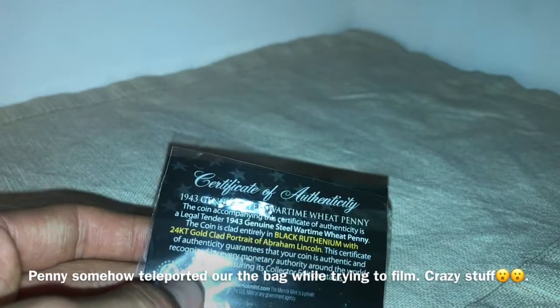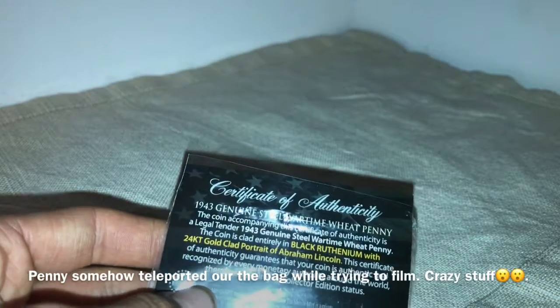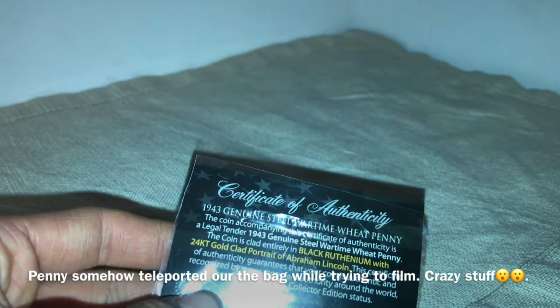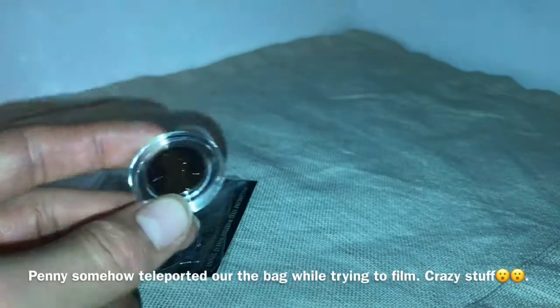So what it is, it's a genuine steel 1943 wheat penny. It's coated with black ruthenium — never even heard of that metal — and a 24 karat gold clad portrait of Abraham Lincoln. So that's really cool guys. This is a very cool novelty piece for the collection.